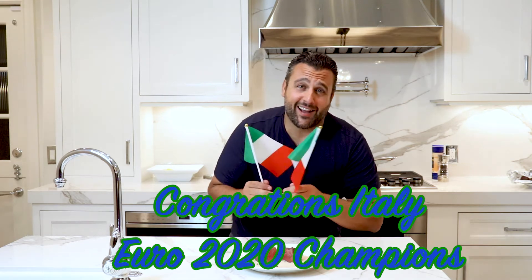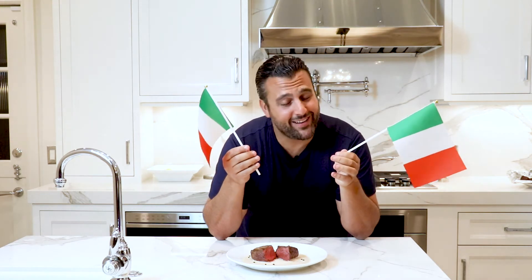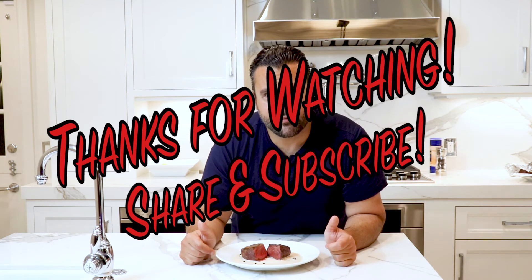Before we get out of here, let's give a little shout-out to Italy for winning the Euros. Ben happens to come from England, so we were going to have him on camera today, but we're going to go another week because losers stay behind the camera. As always, the recipe is in the comments below, and from our house to yours, bon appétit. God bless.